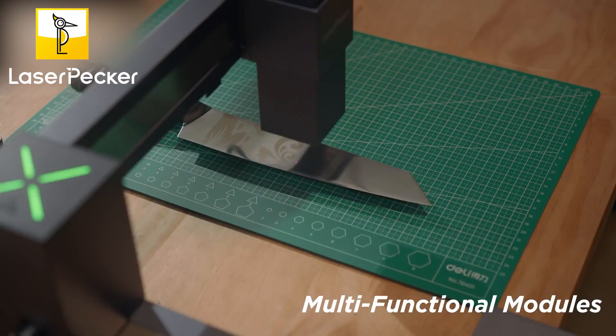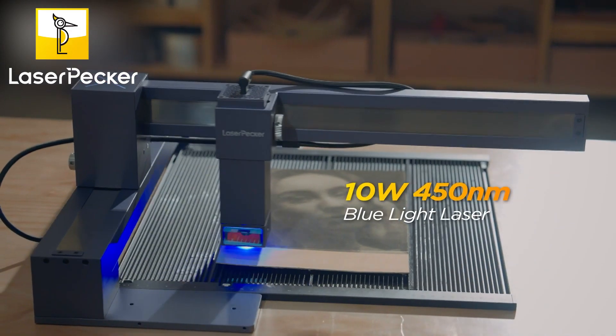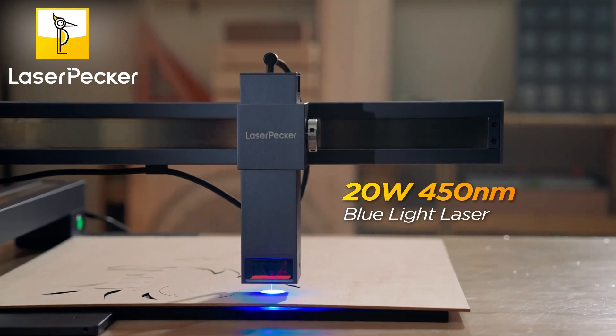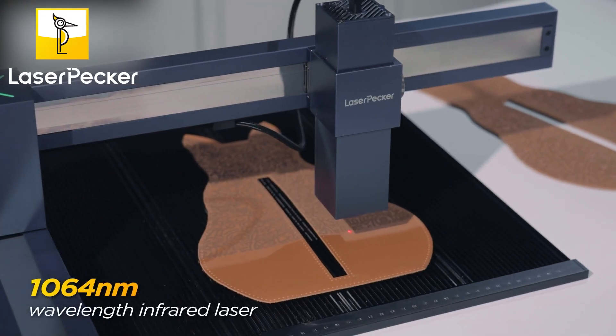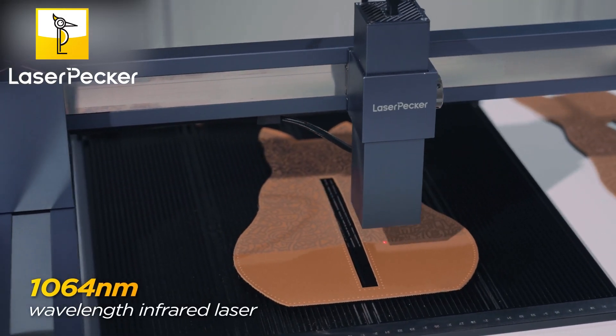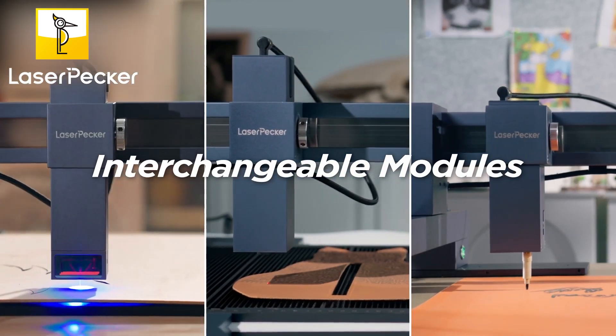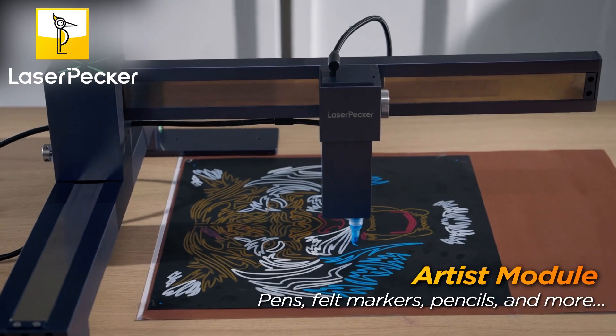The multifunctional models include a 10-watt 450-nanometer blue light laser, a 20-watt 450-nanometer blue light laser, and a 1064-nanometer wavelength infrared laser. Interchangeable tools like the Artist module switch effortlessly for expanded functionality and more expressive creativity.